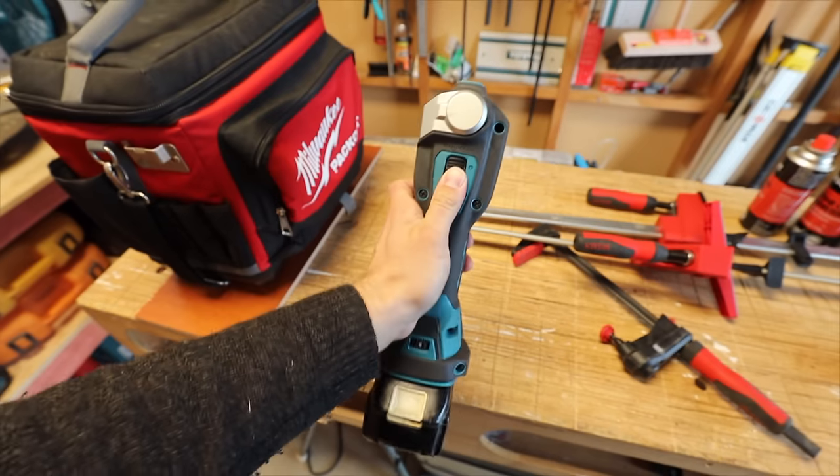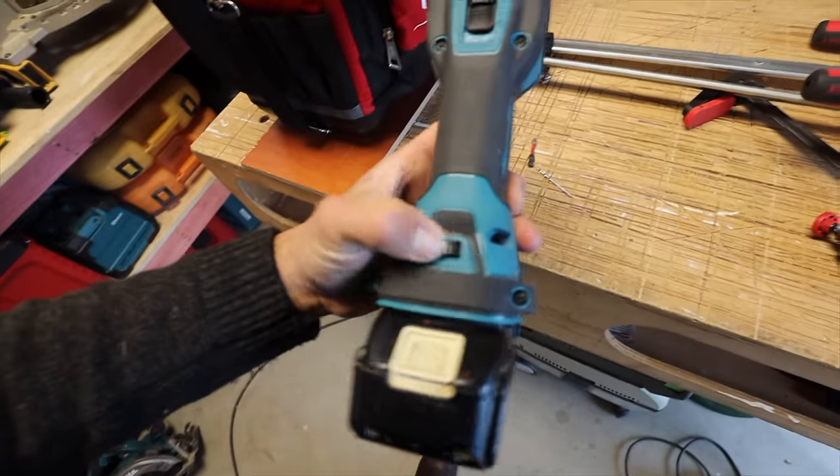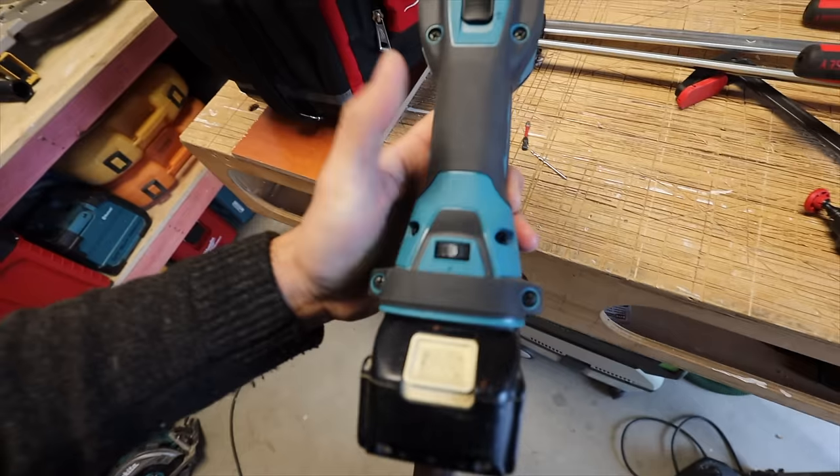We're in lockdown here in New Zealand, so I'm going to respect my neighbors — I won't turn this on. But I do have a clip from when Makita first gave it to me: it's so quiet. Obviously as soon as you put a blade in and start cutting metal, that volume will go right up, but they've definitely brought the volume down.